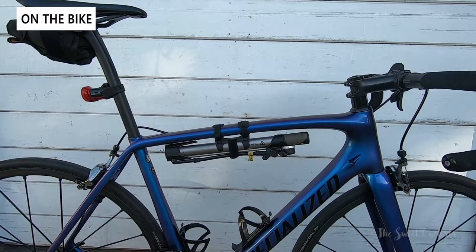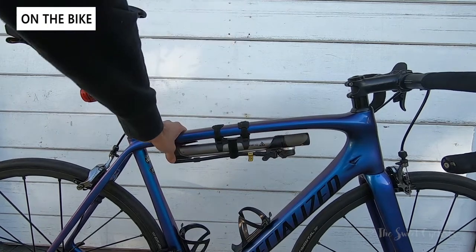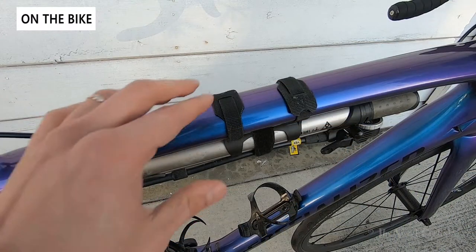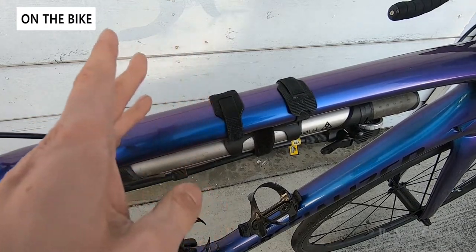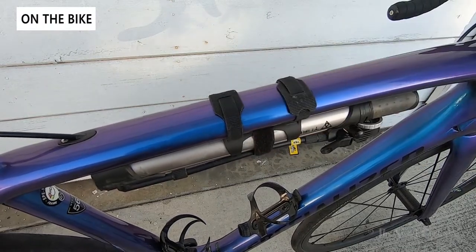Here we have as a point of comparison a Topeak Turbo Morph G pump. It's a mountain biking pump, but it has a nice bracket so you can actually use it as a frame pump. However, you can see it's a lot bulkier with these velcro straps, and everything doesn't fit that tight. Those velcro straps will over time rub against the frame and damage your paint — that's actually taking the clear coat off my other bike — so that's one reason to avoid these bracket designs with a frame pump.